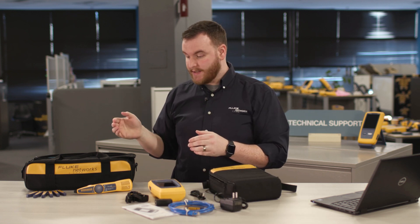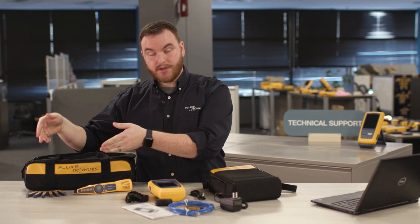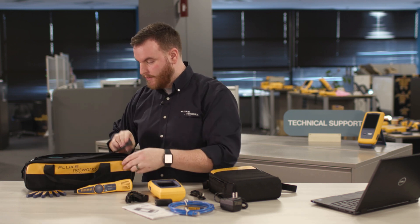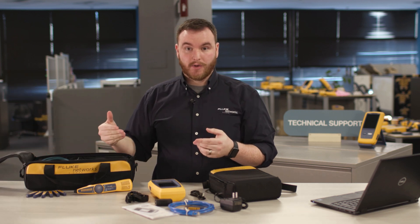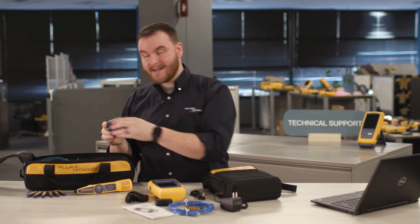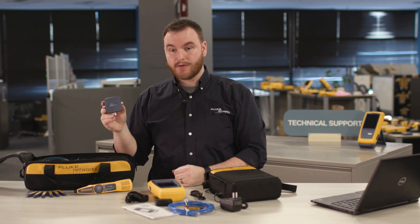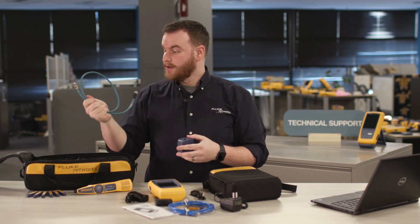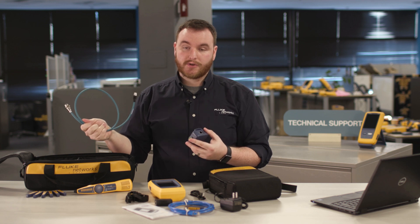In the LinkIQ kit we have the remote IDs number two through seven as well as the IntelliTone Pro 200, all included. If you are looking at an industrial kit, we include the MS-IE adapter which is used for industrial Ethernet cabling. We also include specialized patch cables for all the industrial connectors you may have.